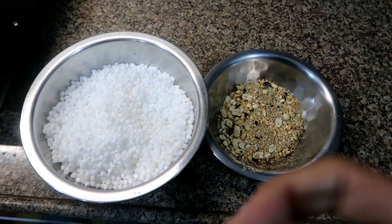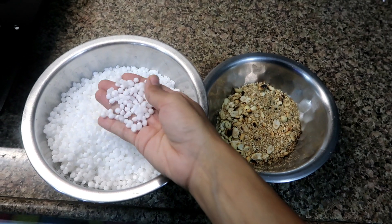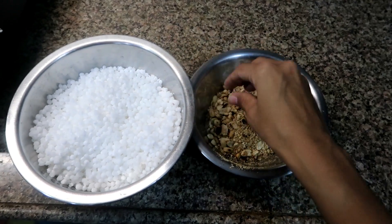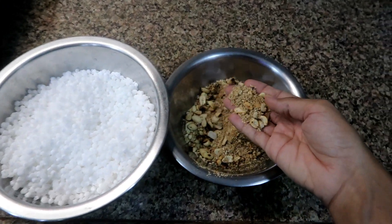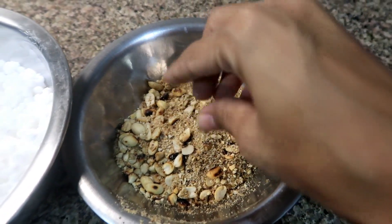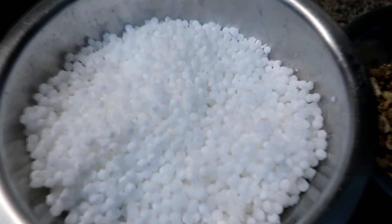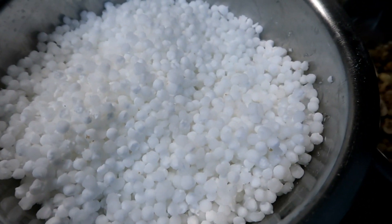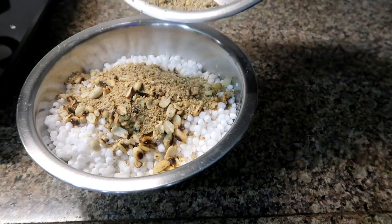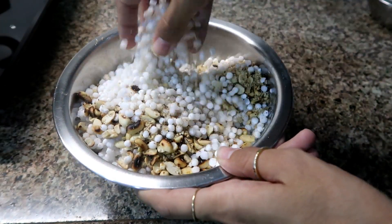First of all, you have to soak it overnight — or soak it for 4 to 6 hours, but I prefer overnight. The ratio is 1 to 1, meaning 1 cup of ingredient to 1 cup of water. Before soaking, wash it until it is clear, then soak it. On the side, I have taken groundnut, roasted it, crushed it, and mixed it.